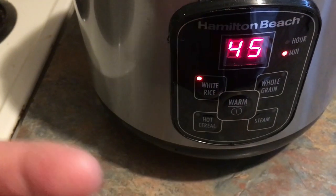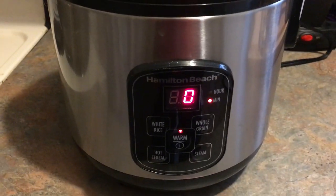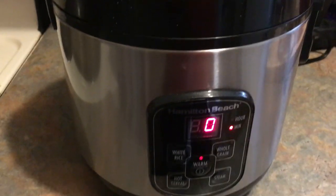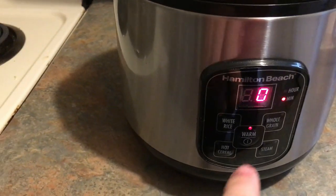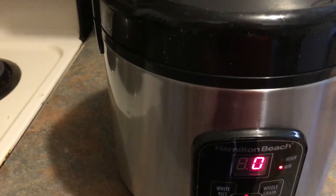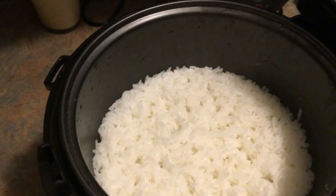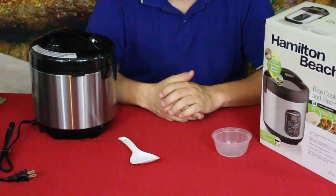We're back — it just finished, literally just hit zero. If we let it sit for a little while it says warm, so now it'll go into the warming stage. Let's go ahead and take a look inside — very steamy as you can see. There is the rice, all fluffed and cooked up.